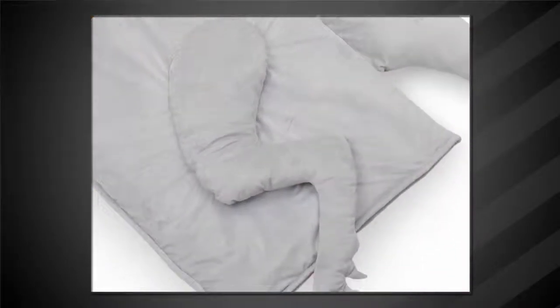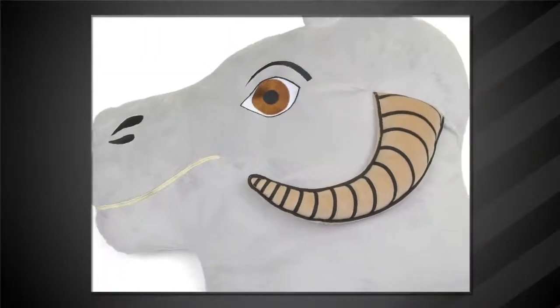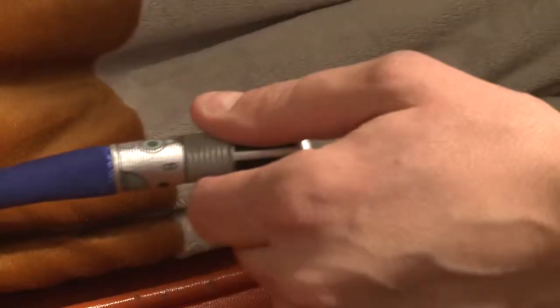It's a massive plush Tauntaun you can sleep in. The giant head becomes your pillow, and you get inside by unzipping with a lightsaber. Wait — that is so cool. It's like when Han uses the lightsaber to open the Tauntaun up. I totally get it. Then when you open it up, the lining looks like intestines. They've really thought of everything.